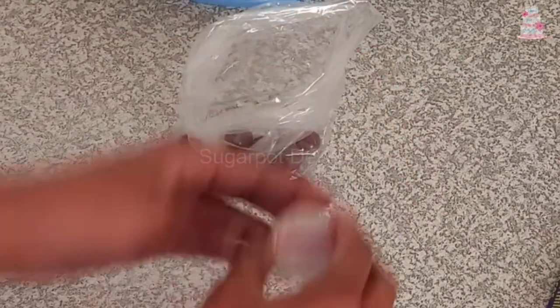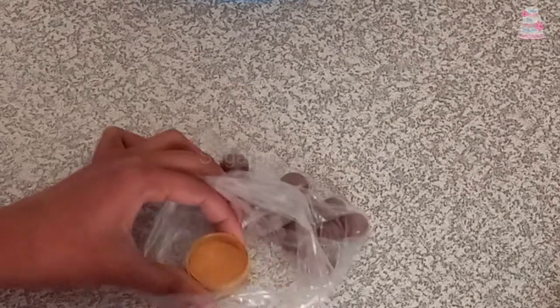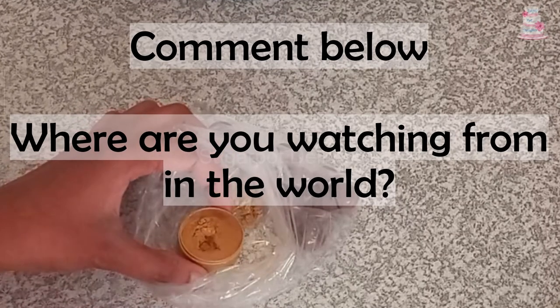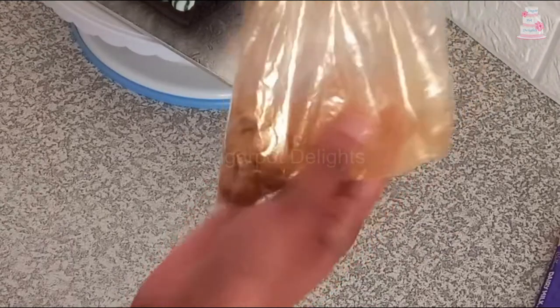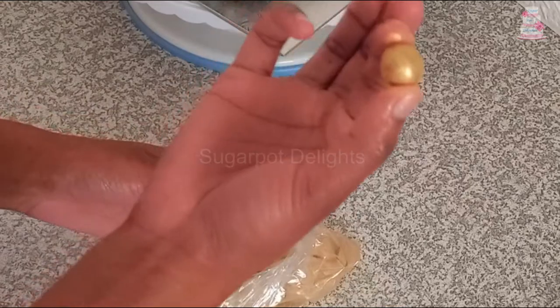Here I am adding about a quarter teaspoon of the luster dust into a bag to dust onto the chocolate spheres. Look at that — gold chocolate spheres!